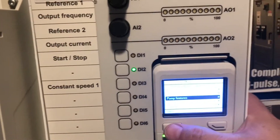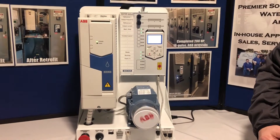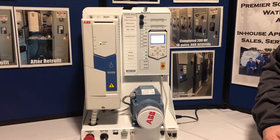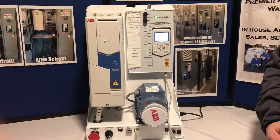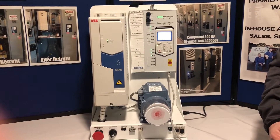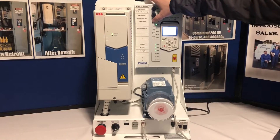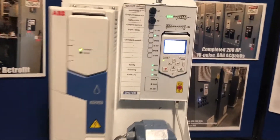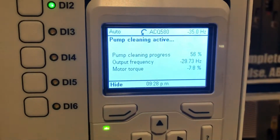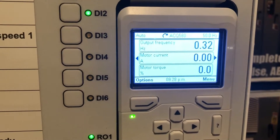And the number of cycles we'll make 2. And that's it, it's fully programmed. When I start this pump now, it'll run through the cleaning cycle. And when we stop it, it'll run through the clean cycle. And that's how programming the ACQ 580 is as easy as ABB.